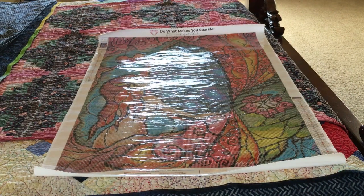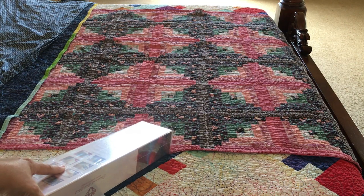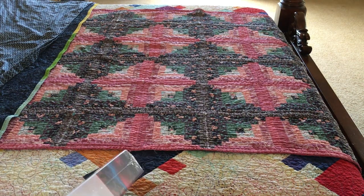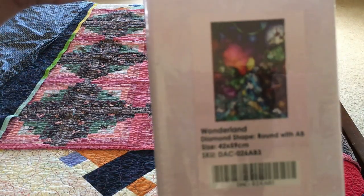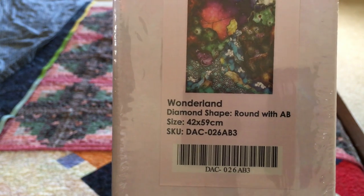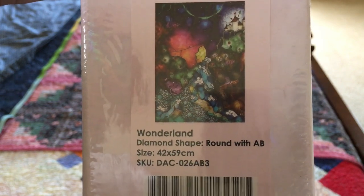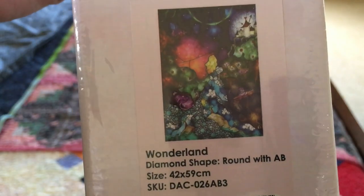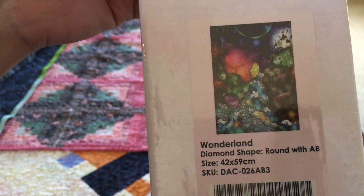Okay, we have one last one — be right back. Last but not least, I have been waiting for this one, waiting and waiting and waiting. It's been out of stock for as long as I've been doing diamond painting. This one finally came back into stock — it's Wonderland! It's round with ABs, 42 by 59. I wrote a message to Mandy Manzino on her Facebook — can you please put Wonderland back in stock? And shortly after, a couple days later, it's back in stock! Yay, thank you so much.